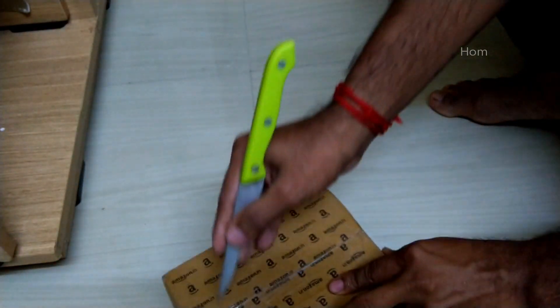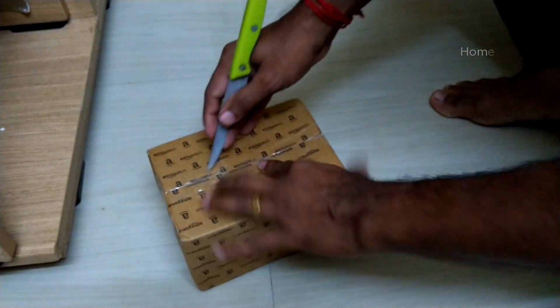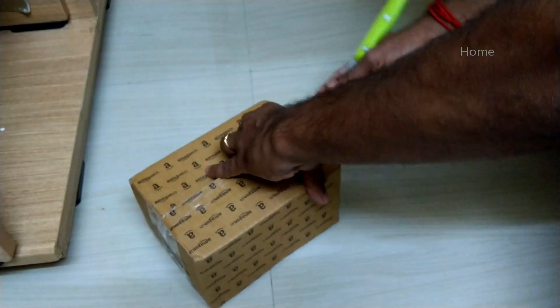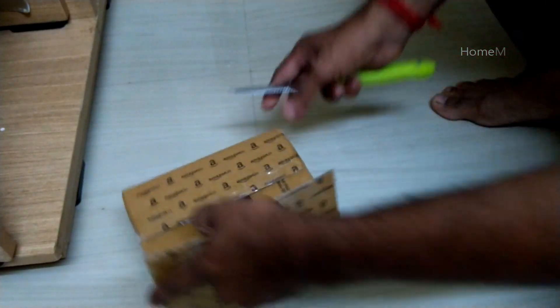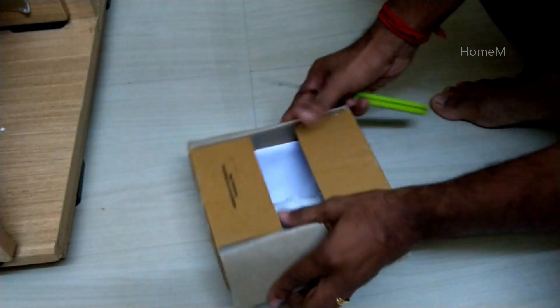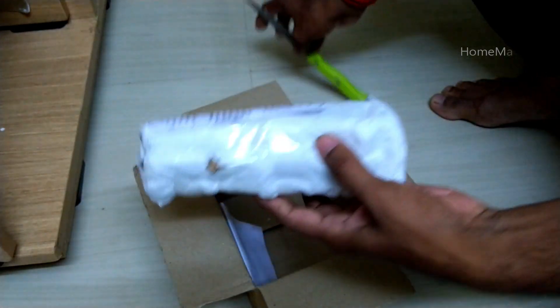We ordered the cuttings online from Amazon. We put 5 cuttings in 5 sticks. We put 100 rubans. We also have 7 sticks and we put a sticker on the next one.